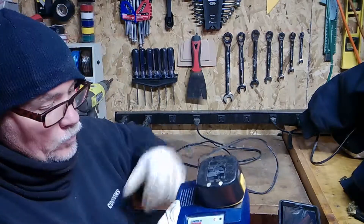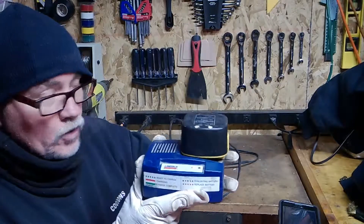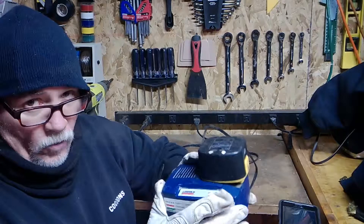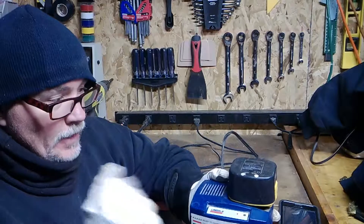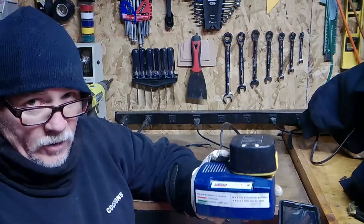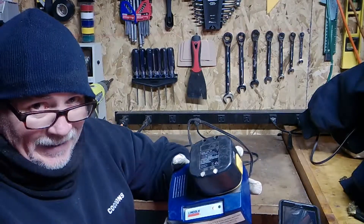Hey kids, today we're working with a Lincoln 12-volt battery — this is what goes in those Lincoln grease guns. This battery is quite old. A friend of mine saw my video and asked if I could try to do my magic on this, so we're going to try it and make a video out of it, in case you're wondering how to try to jumpstart a Lincoln 12-volt battery.